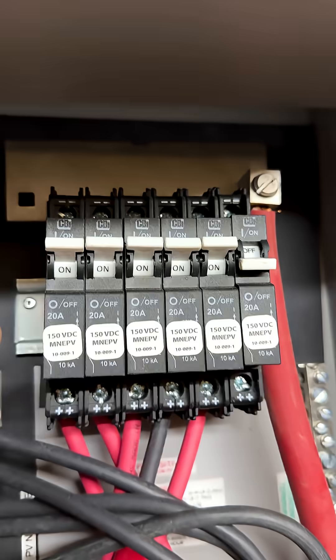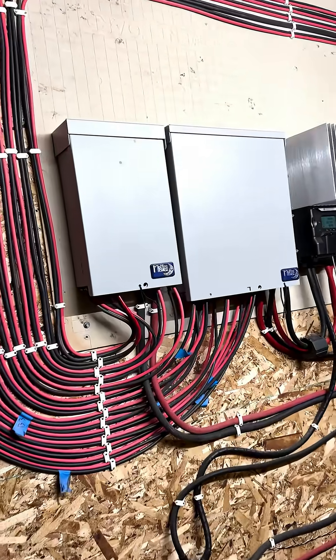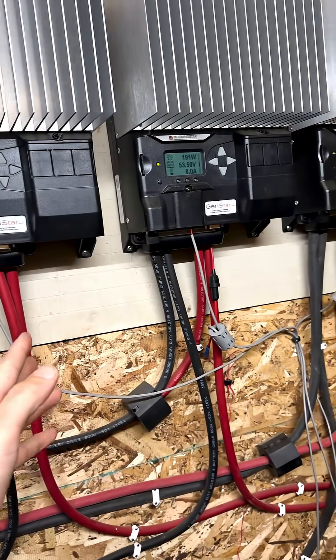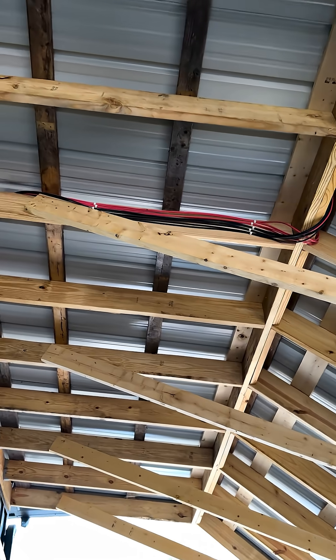And inside the combiner box, these are my disconnects, aka breakers. The breakers are disconnects in this case anyway. Once I would turn those off, all the wiring after these combiner boxes is going to be able to be killed. There's no junctions from where these wires connect to the solar panels until they get there.